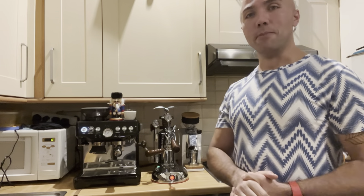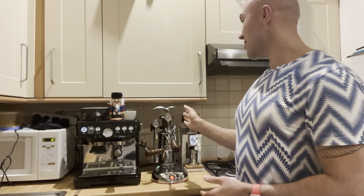Hi guys, welcome to my coffee show. My name is Jack and today we're going to put my Barista Express against La Pavoni Esperta. Yes, you hear correctly, there will be Barista Express versus La Pavoni. You may ask, Jack, are you crazy? Jack, are you drunk? Well, I might be both, but this is my coffee show, so let's get ready for rumble.